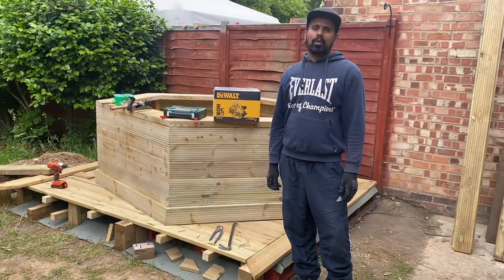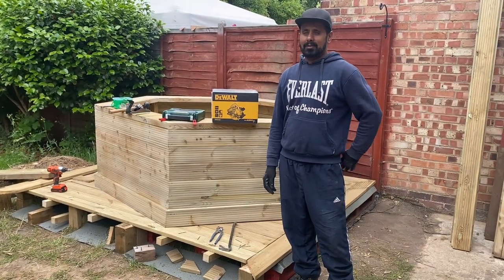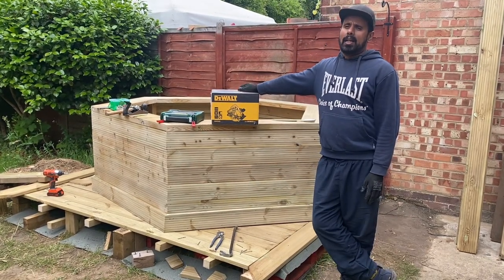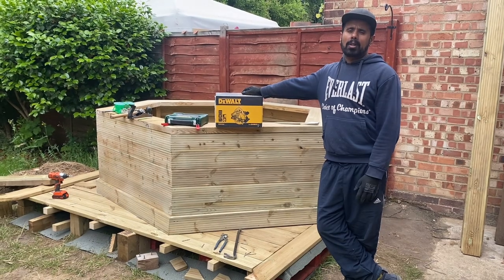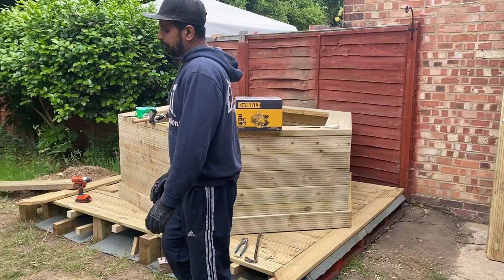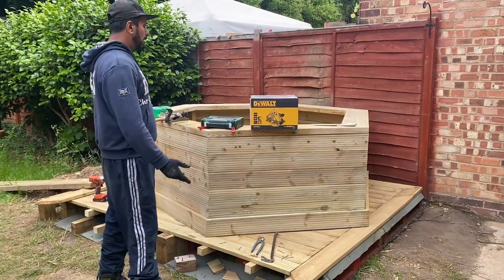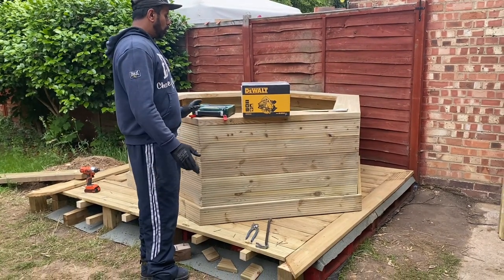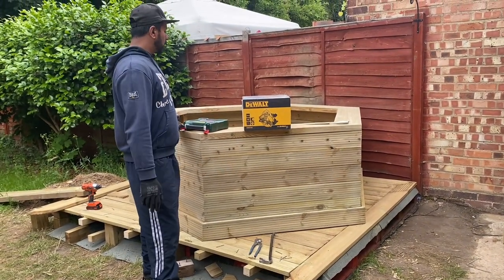Today we just bring you another unboxing. I'm just unboxing the DeWalt miter saw - hand miter saw, electric one. This is not a cordless one, this is the wired one. So I just thought I'd share with you guys for the unboxing, and also a quick review as well for this machine.